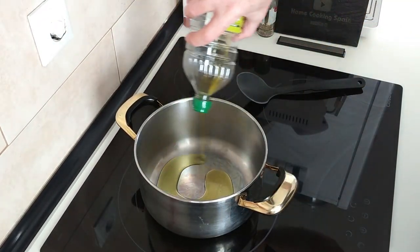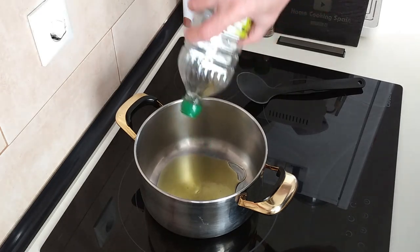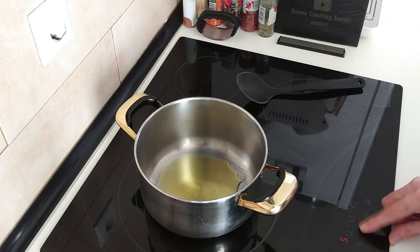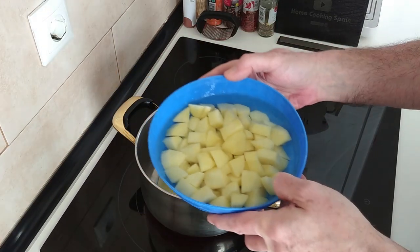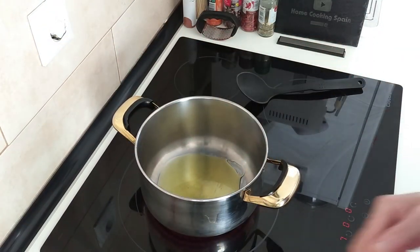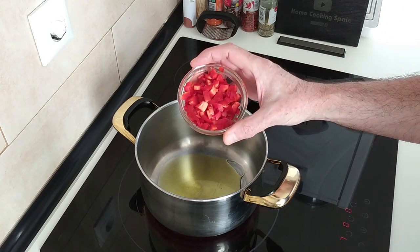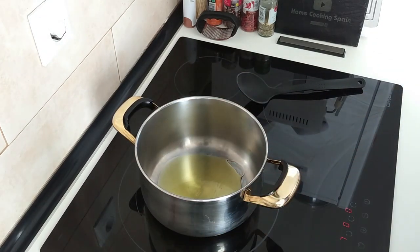We'll start off by adding about 3 tablespoons of olive oil to this pot. I'll turn the stove up to medium-high. I've already got lentils from the jar which I've rinsed, about two to three medium-sized potatoes which I've cubed up, three garlic cloves finely chopped, and a bit of red pepper finely chopped also. If you don't have red pepper, finely chopped carrots would be nice too.